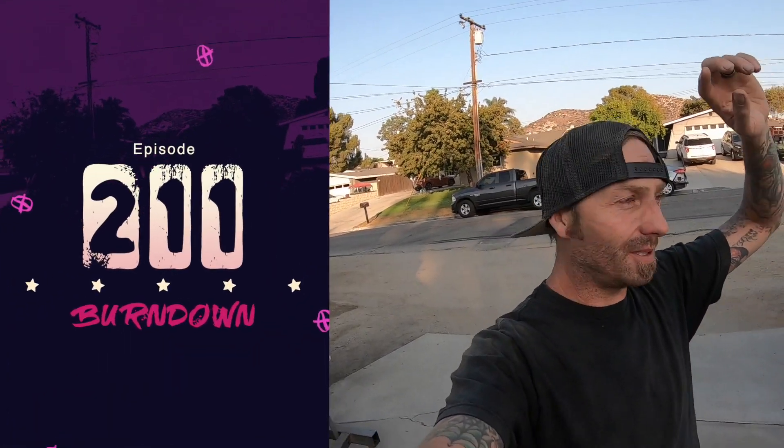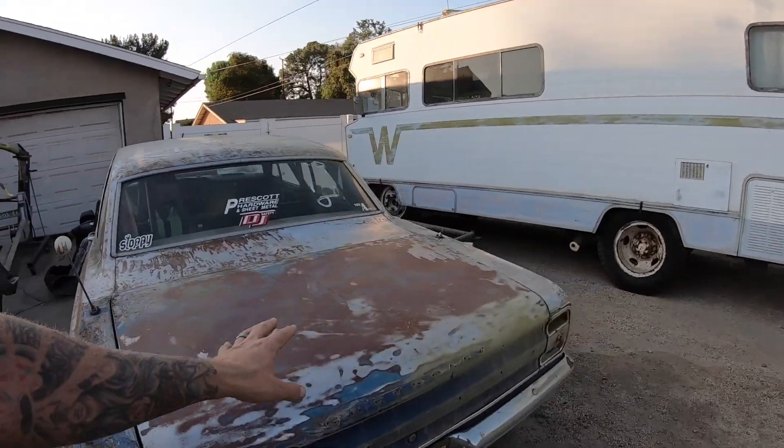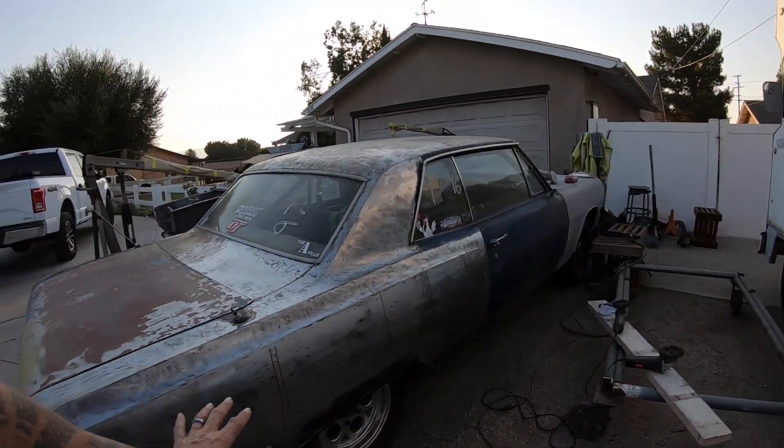What's up everybody, my name is Dane Thompson and welcome back to another episode of What's Happening. This is a weekly series where I fill you in on the blanks here on the Burndown YouTube channel. We changed the format a little bit — I can't really hunker down and sit in my garage, so we'll just do a quick update on the car behind me and the decision we're going to make moving forward. Let's go check it out.